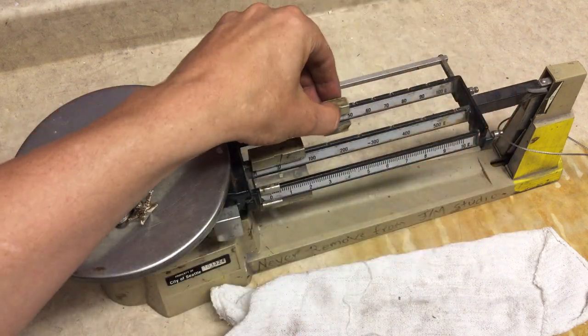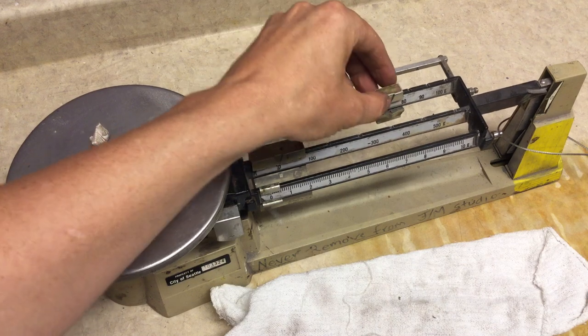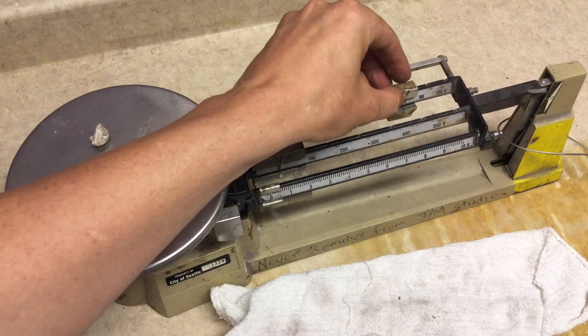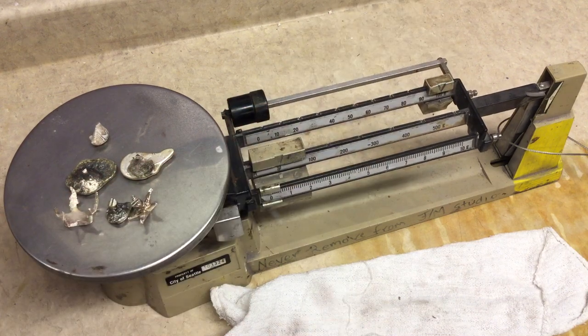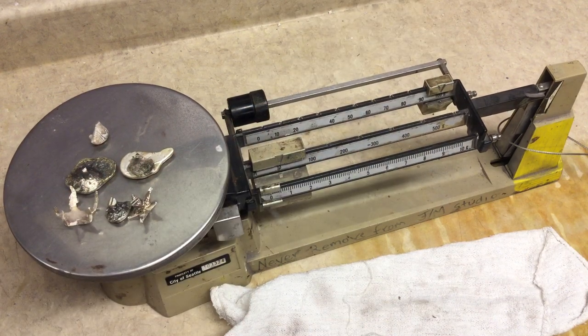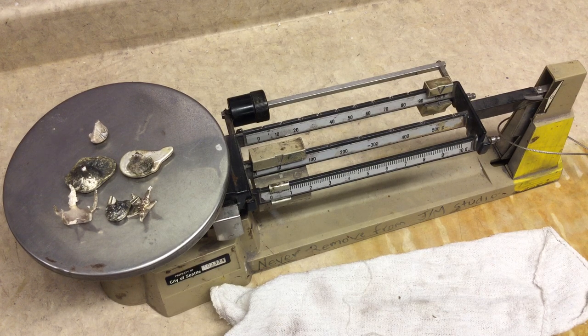It's always a good idea to make sure that you haven't gone over in your casting. So we're at 70, 80, 90, 100 — and we get 100.5 grams. We're going to write that down on a piece of tape.